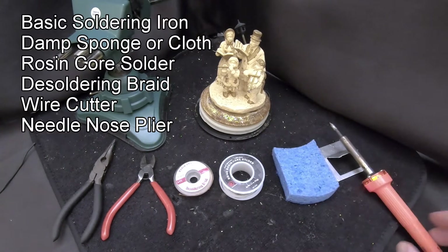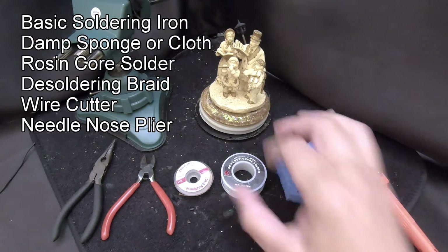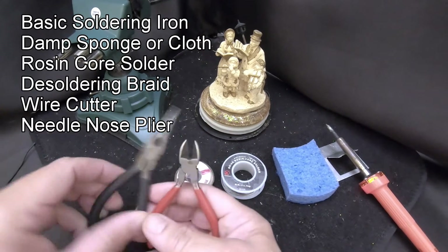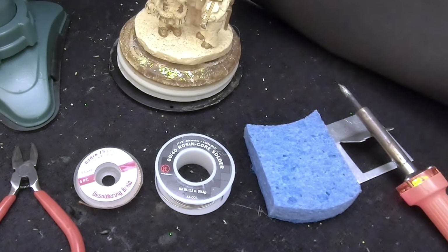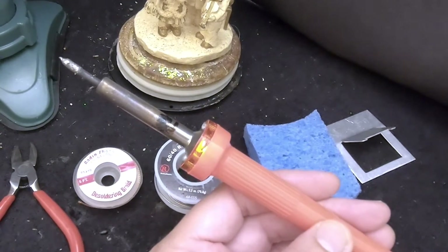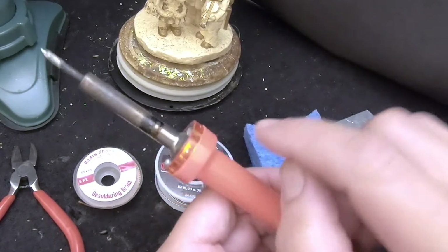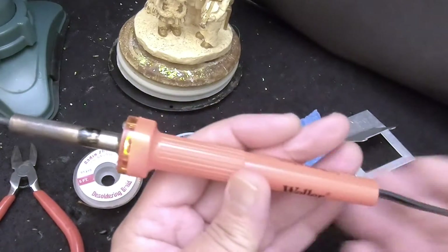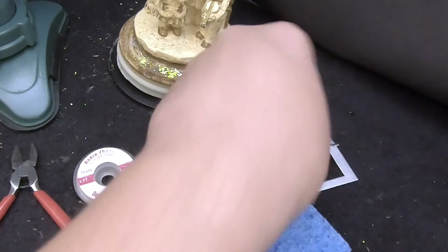Let's start with what we're going to use. Over here on the right we have a soldering iron, a damp sponge or damp rag, solder — in this case rosin core solder — solder wick (this is optional but good to have), and a couple of tools to cut wire and grab it. You don't want to use your bare fingers. This is your basic soldering iron — you've probably seen the gun-style ones where you pull the trigger and it heats up, but that's really too much for this. For smaller gauge wires, this soldering pencil is all you need. There are no buttons or switches — you plug it in, the light comes on, it heats up, and stays hot. They come with a little stand so you can set it down without burning anything.